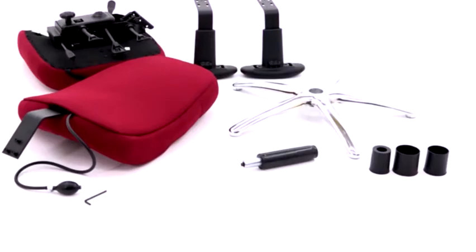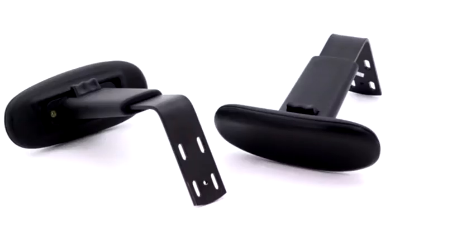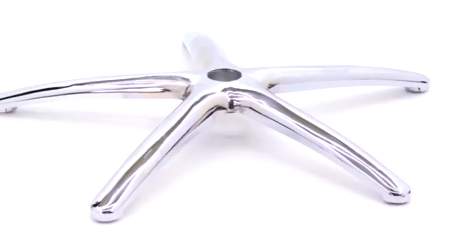Included in the box are: a Seat Pad with Mechanism already attached, a Backrest, a pair of Arms marked L and R, and a 5-Star Base.